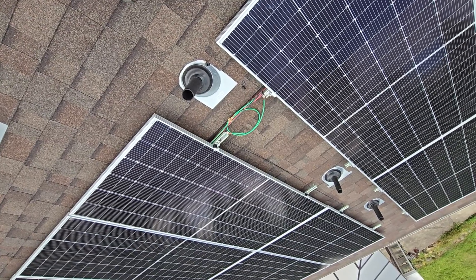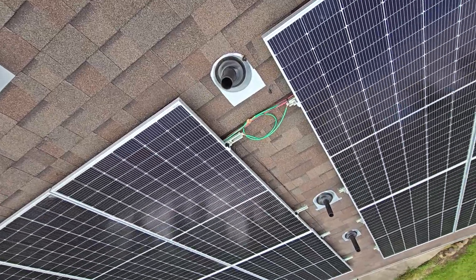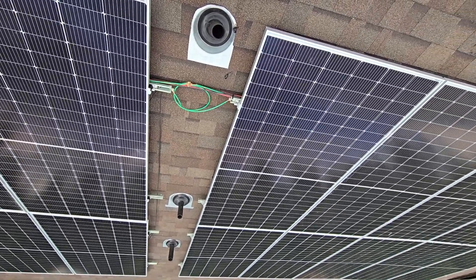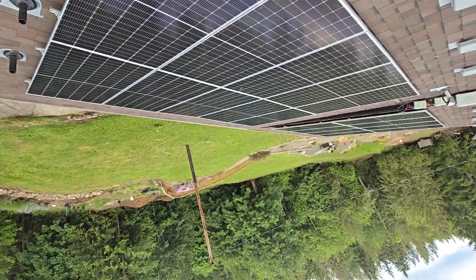The next thing we're talking about is grounding your ray. Now, there's a lot of people that say don't ground your ray, and some that say you have to ground your ray — and by code, you probably have to ground it. The reason why they say don't ground it is because it's basically a magnet for lightning, now up on the top of your roof.